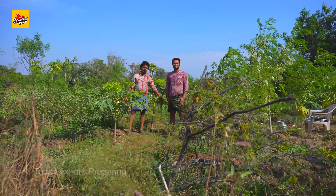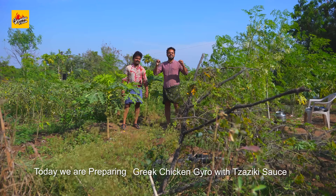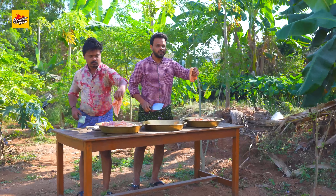Welcome to our channel. Today we are preparing Greek Chicken Gyro with Tzatziki Sauce. Chicken.